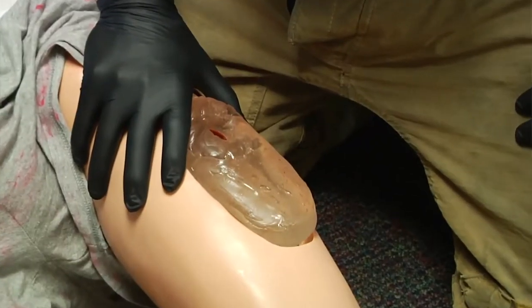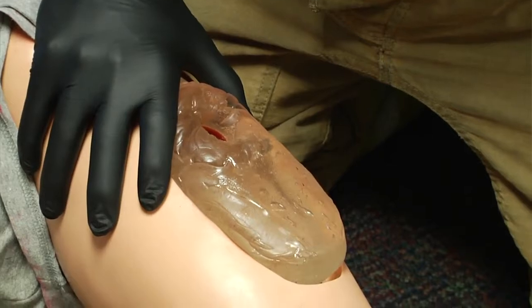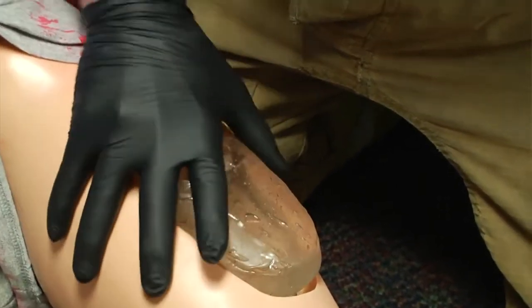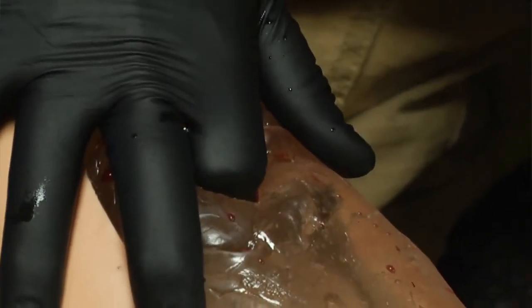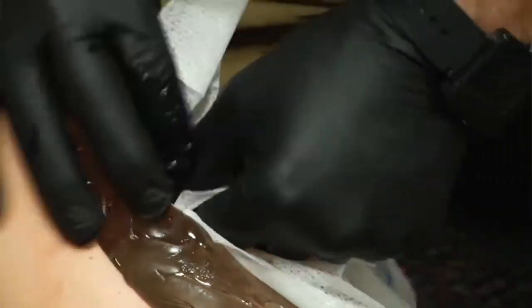What we're going to utilize is a technique called wound packing, and this is nothing different than just direct pressure. We're taking our two fingers, as Mark is going to start doing now, and placing direct pressure on that wound. We need to back up that pressure mechanically with our fingers, and we're going to do that by packing gauze into the wound.